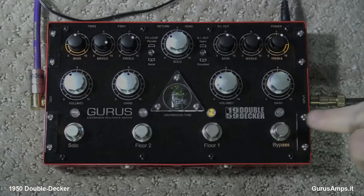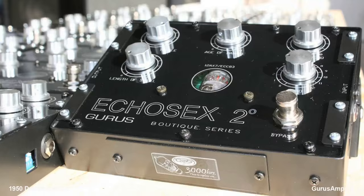Hey everybody, it's Lance and Kurt coming to you once again from Austin, Texas. We're looking at a thing today called the Guru's 1959 Double Decker, and man, it looks amazing — about as cool looking as their delay pedal I like so much, which is the Echosex II. The best I can describe this is two Marshalls in a box.